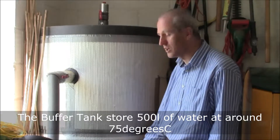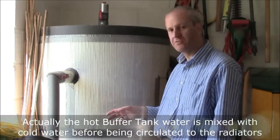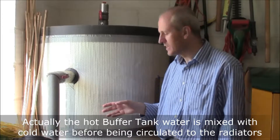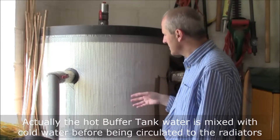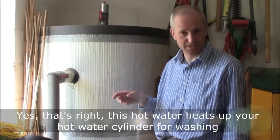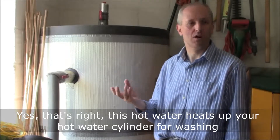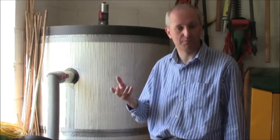We don't actually store at 95 degrees — it's closer to 75, which is the sort of hot temperature you need for your radiators. So this is basically circulating through the radiators providing hot water, and circulating through the domestic hot water cylinder to heat that up. It is of course not our fresh water supply, which comes from elsewhere.